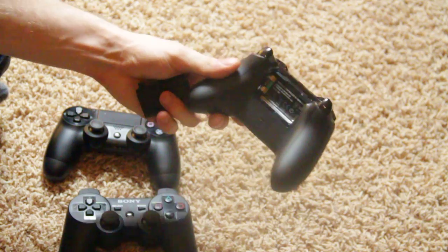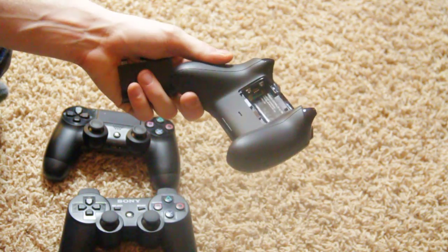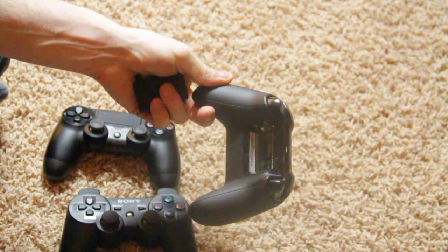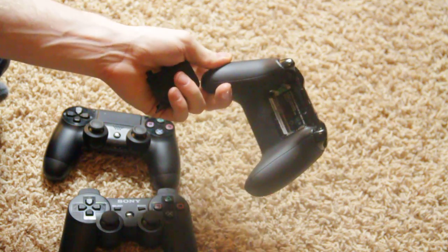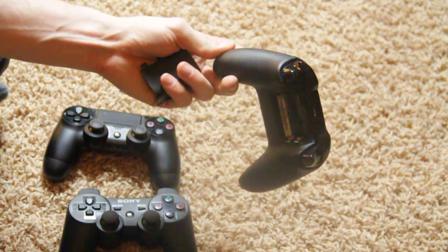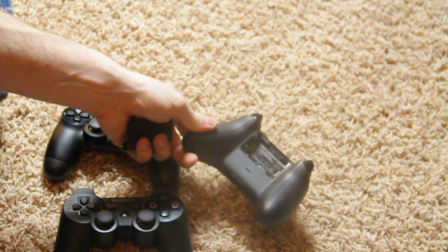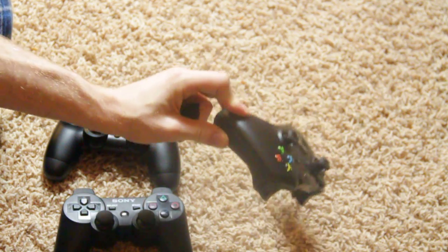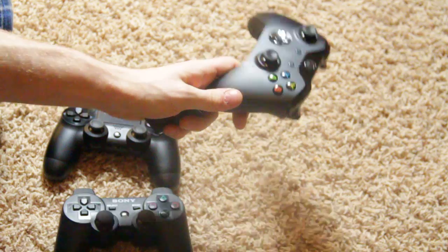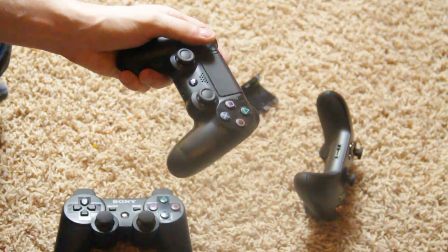The Xbox One controller also has a battery slot, and I'm not too big a fan of that — I prefer just plugging in and charging. It does add a little weight, though they did cut down on a lot of the overall weight compared to before. If they could have removed the battery I'd prefer that, since batteries are expensive and I don't like changing them, but it's not a huge deal.